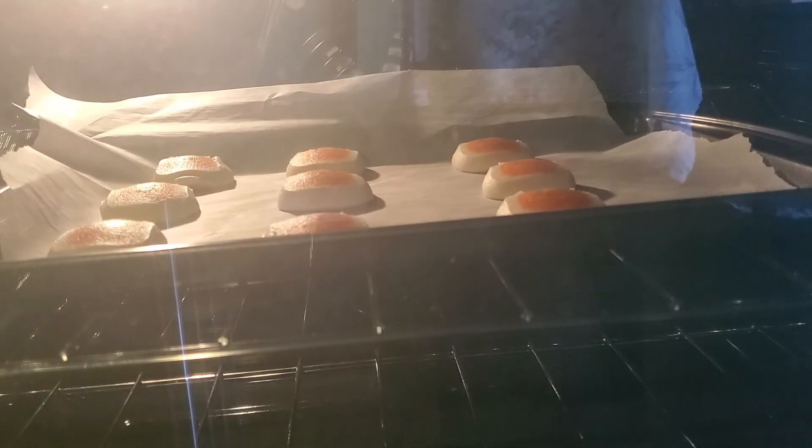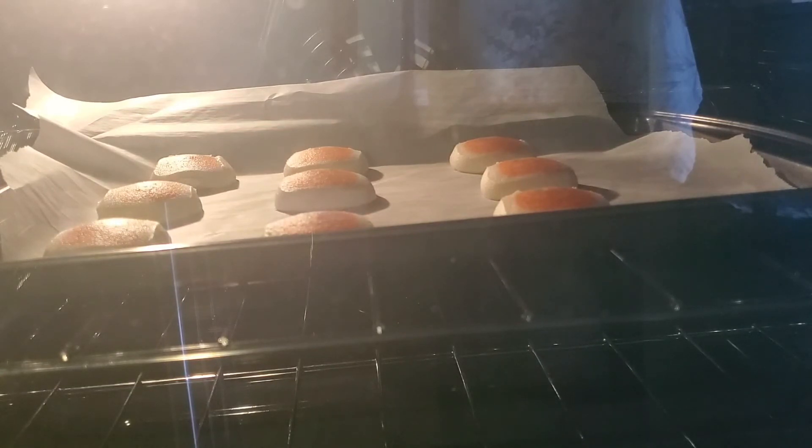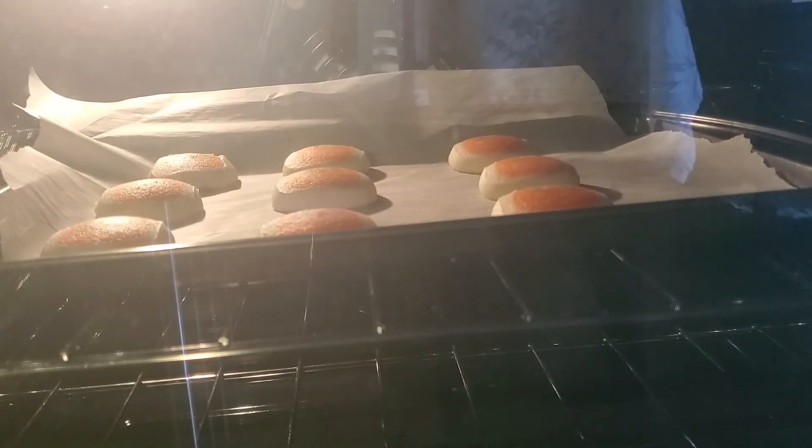I believe it was TikTok that I saw it on. I sent it to my FluffykinsGaming account — I have two, one for just watching and one for sharing. If you want to check out my TikTok, that's my handle: FluffykinsGaming. It's just like a chocolate chip cookie, but instead you put red and green M&Ms in it. I saw someone say to put mint, but I don't really like mint M&Ms.